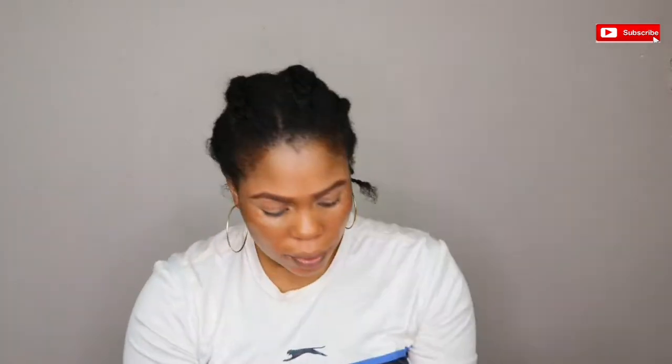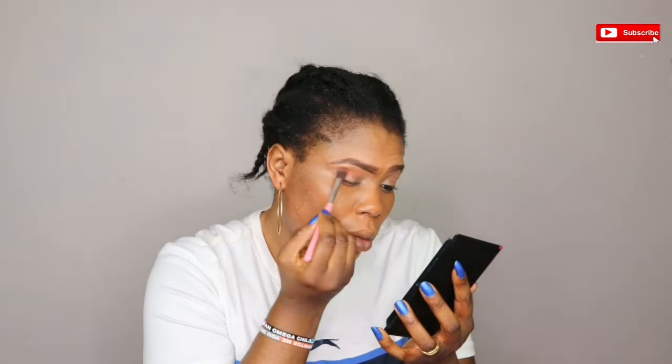So I'm going to be using the Morphe Just Die palette to create the look I'm going for today. First of all, I'm using this shade here as my transition shade.